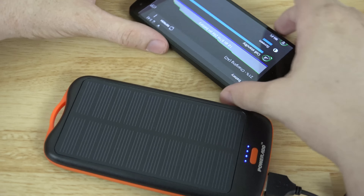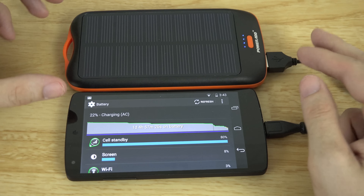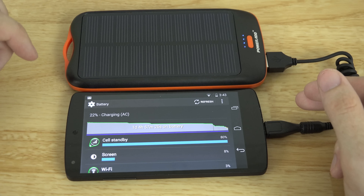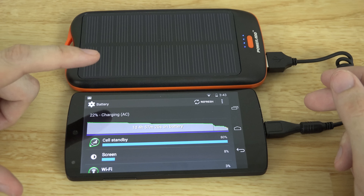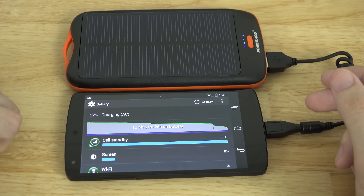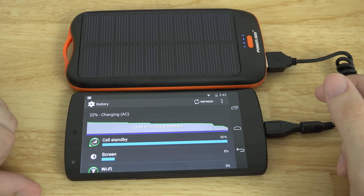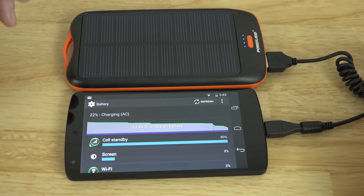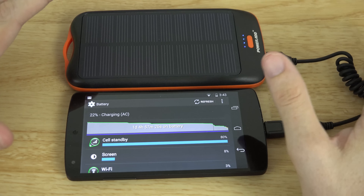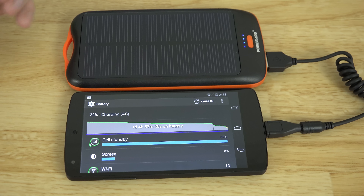I've done it before — I do it all the time actually — where I have a battery pack in my pocket with the phone on top of it charging up. This would also be beneficial in a zombie apocalypse when all you have is the sun and you want to play some Fruit Ninja. But seriously, this could be great for emergency uses — you don't have to worry about charging this thing up because the sun's going to be doing that.